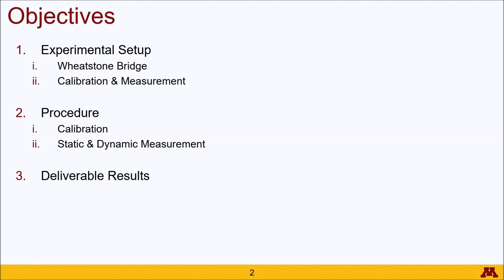In this video, we'll go over the experimental setup featuring the Wheatstone bridge as well as the calibration and actual measurements. The procedure will go into the calibration and the static and dynamic measurements, and then we'll go into the results that we expect from this experiment.